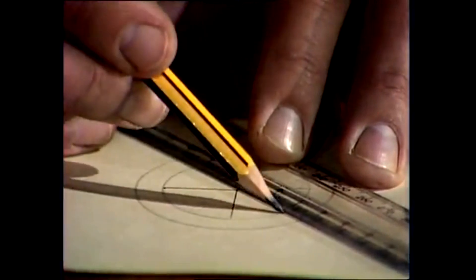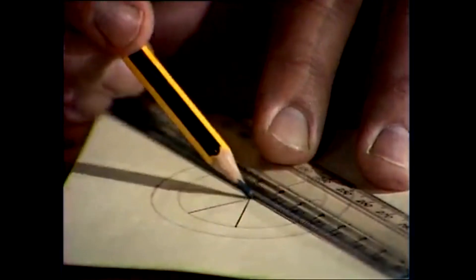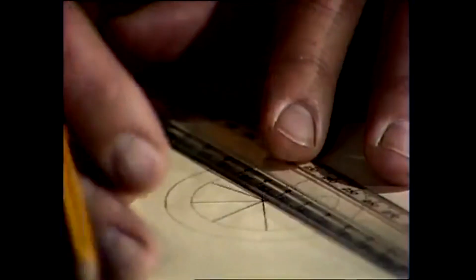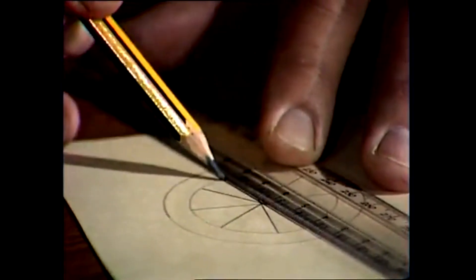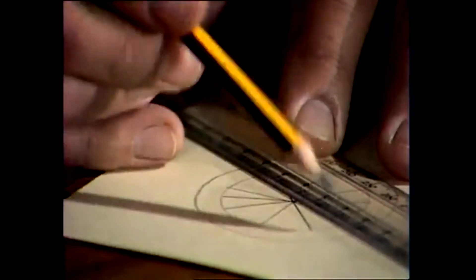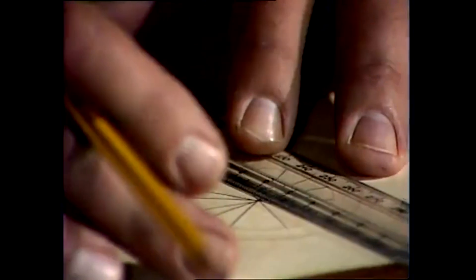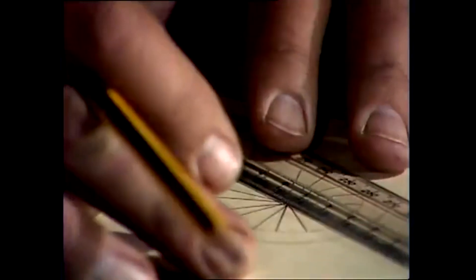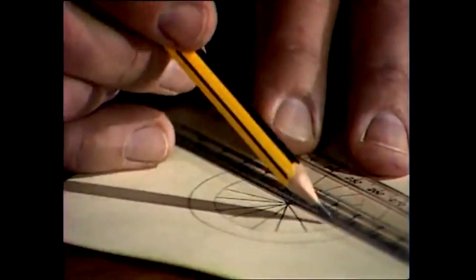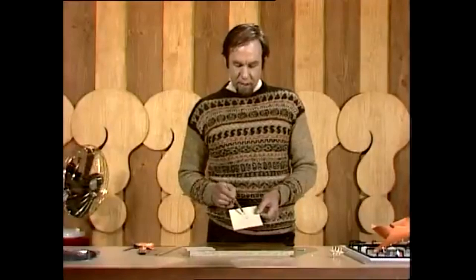That's into quarters. Now into eighths. And finally, divide the eighths so that you've actually got sixteenths across each one. A transparent ruler is good because you can see where the lines are and you make less of a mess of it than with a wooden ruler. You can see that mine isn't exactly accurate, but in fact the inaccuracies are balanced as long as all those lines go through the centre.